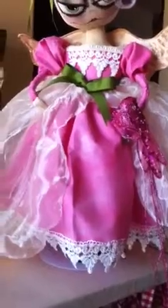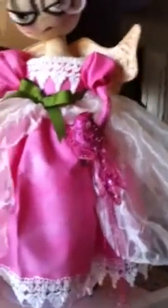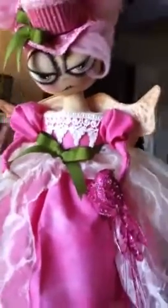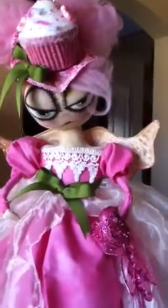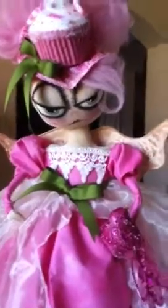I had totally finished her and was just getting ready to put her on eBay, and I needed to go to Walmart for some weird reason. I went in — I was going through the garden section because it's less crowded — but I saw this little bird ornament. And I thought, oh my god, that would look so cute on her hand, because I kind of tilted her head. I was thinking of that Snow White look where she had the bird on her and she was looking at it.